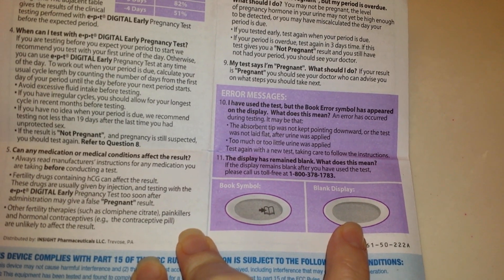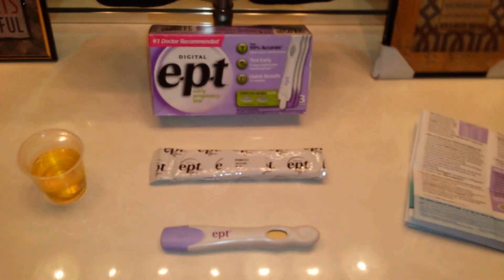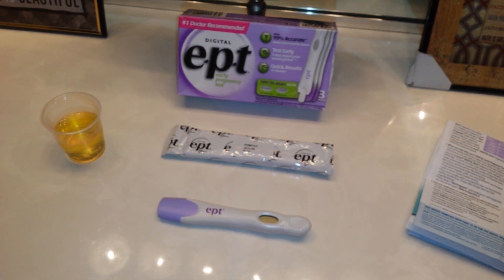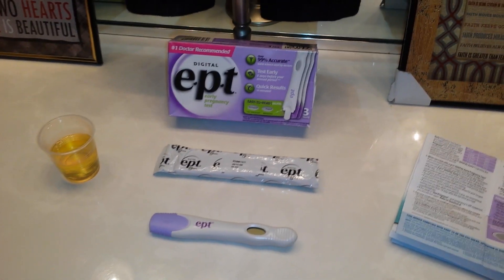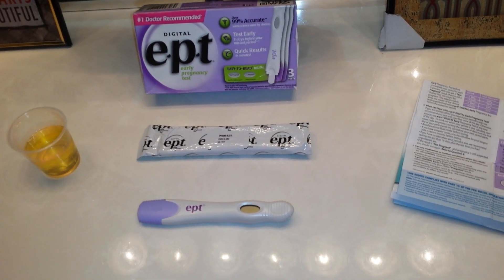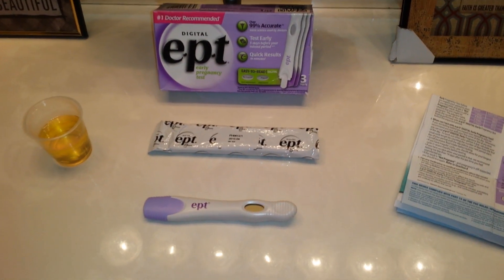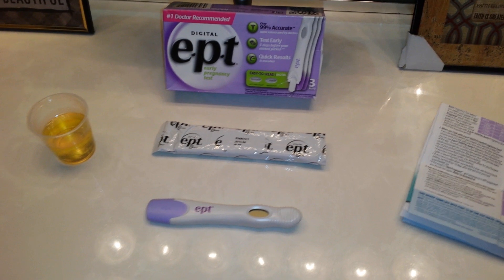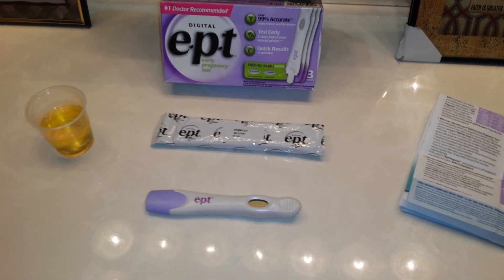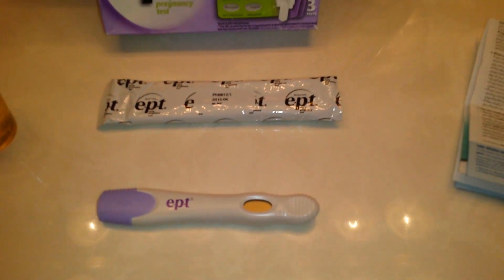If the screen is completely blank, you'd have to call the manufacturer to find out what's going on. One of the reasons it's so important to read the instructions is that with this test specifically, if you don't dip it long enough, or even a couple of seconds too long, or if you don't lay it flat immediately, you can get an error message and ultimately waste a test. So it's really important to dip it for the precise amount of time. I advise against holding it in your urine stream because there's a computer chip inside and you risk splashing the screen, which can also cause an error.